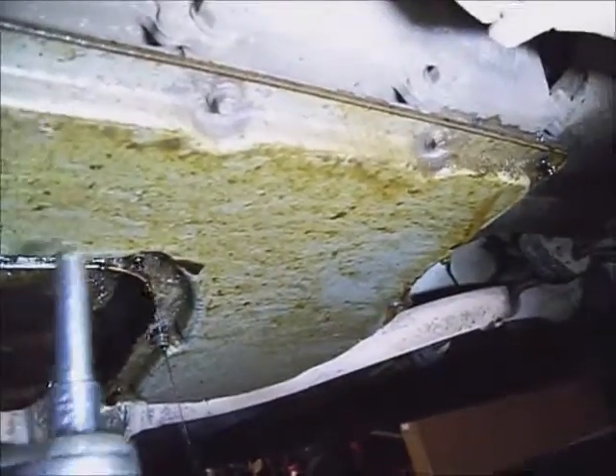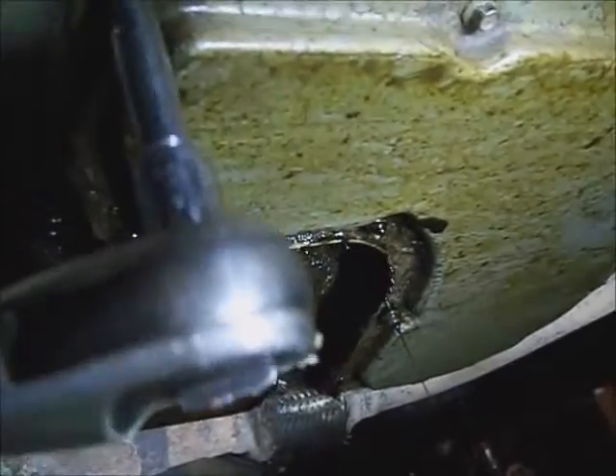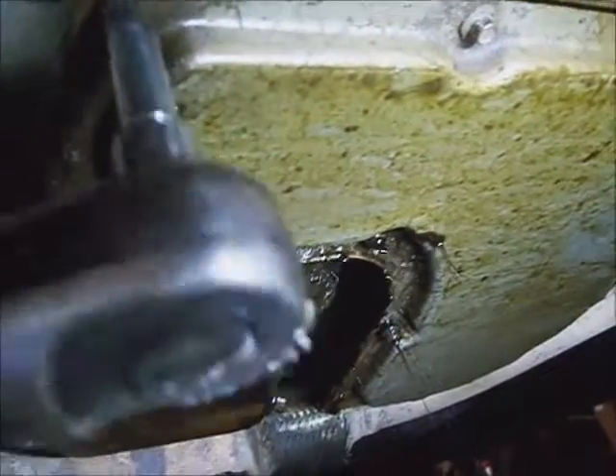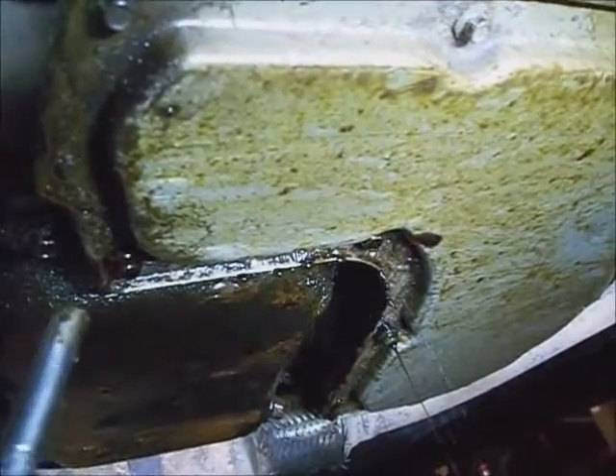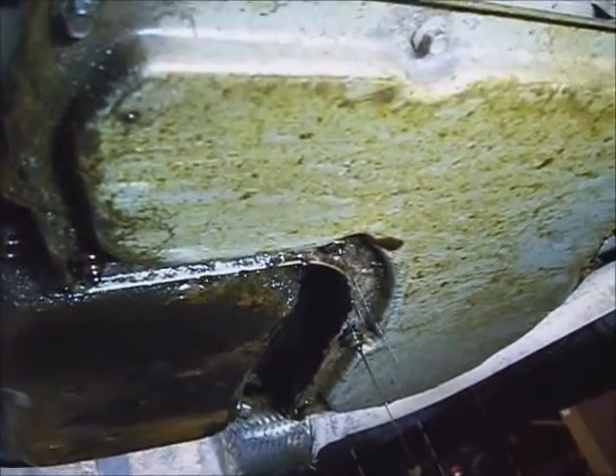Watch using air tools — the air will blow the transmission fluid everywhere. Now these back ones are cracking loose. I'll let the pan start tilting down out there on the end and just let it progressively drain off, and start taking them out there.